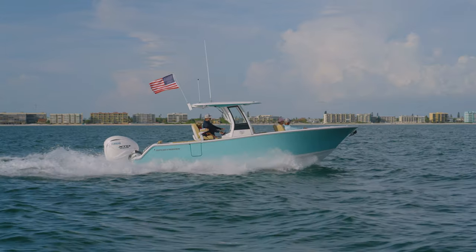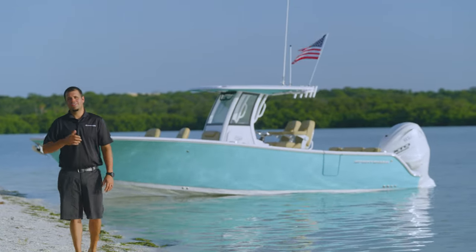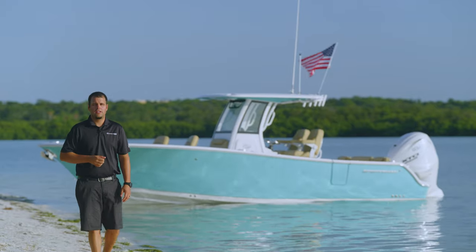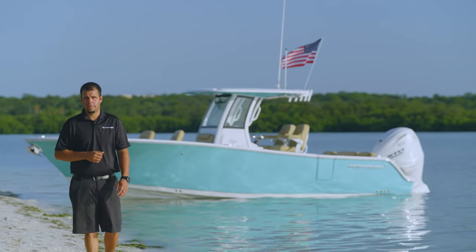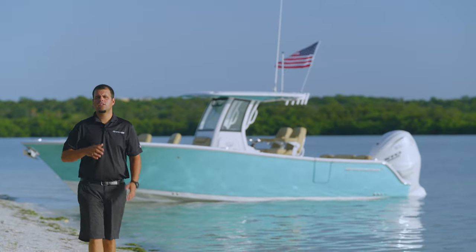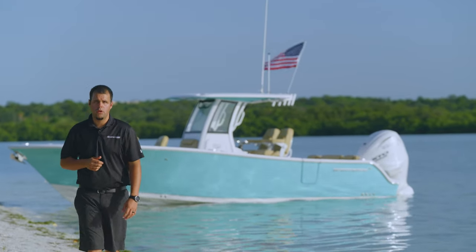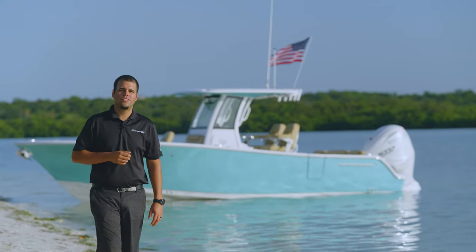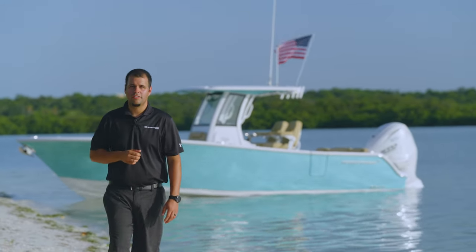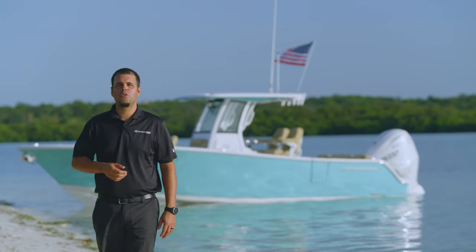For the design team at Sportsman, the Heritage 261 started as a dream on a whiteboard to define an entirely new class of family-focused center console boats unlike anything else on the market. The Heritage 261 packs all of this innovation into one very versatile 26-foot boat. Whether you like being on, in, or around the water, the Heritage 261 has everything that you need. Its water-centric views are going to keep the entire family immersed in the moment.